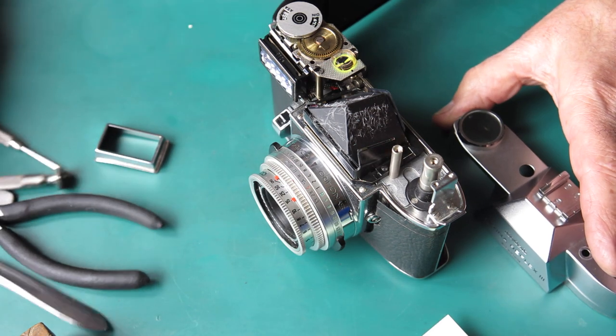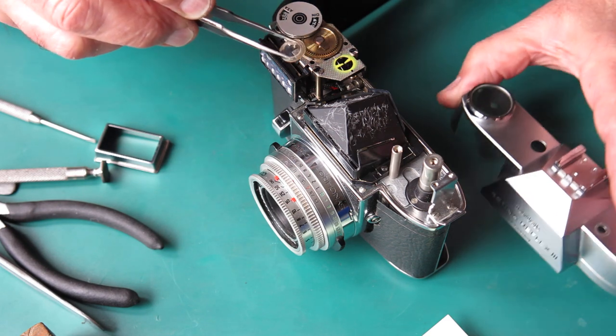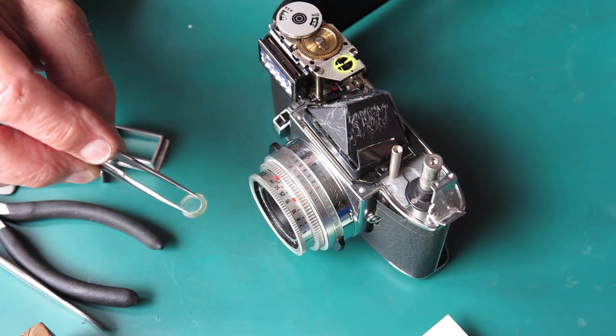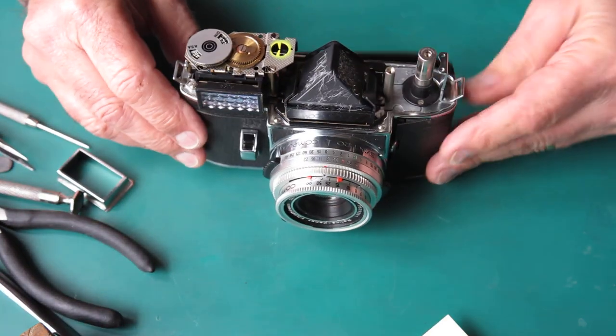The little plastic window for the meter needle in the top cover is loose — the adhesive has given up there. I'll put that carefully to one side so it doesn't get scratched or damaged, and glue it back in later.